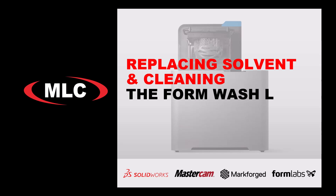At some point after washing many resin prints in the FormWash L, the solvent will become saturated with resin, at which point you will need to replace the solvent.